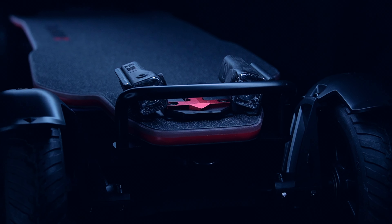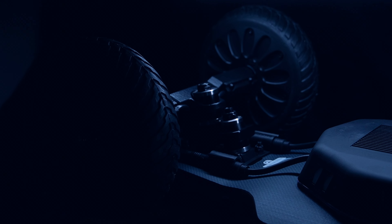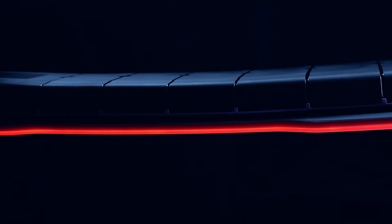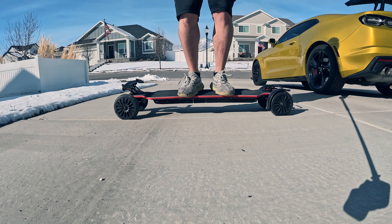At a glance, it's easy to think this is just another iteration of the X3, but trust me, there's a lot more beneath the surface. What sets the X5 apart is a groundbreaking feature: it's the world's first electric skateboard with an ambient LED deck that's also flexible.